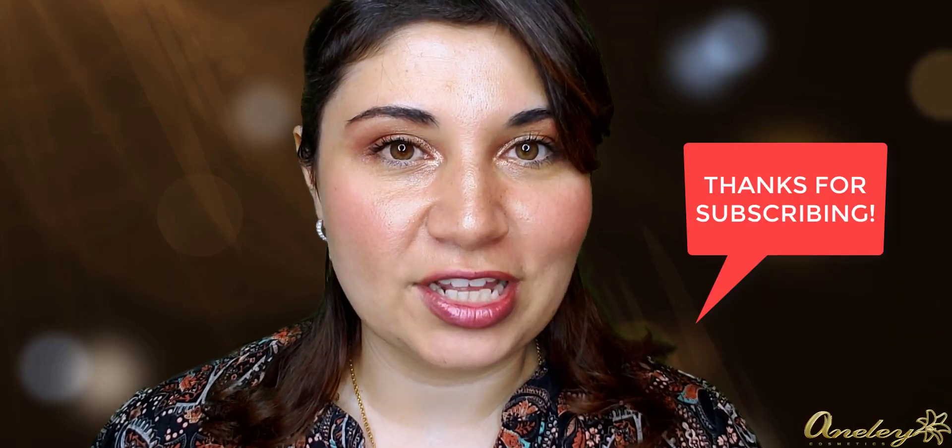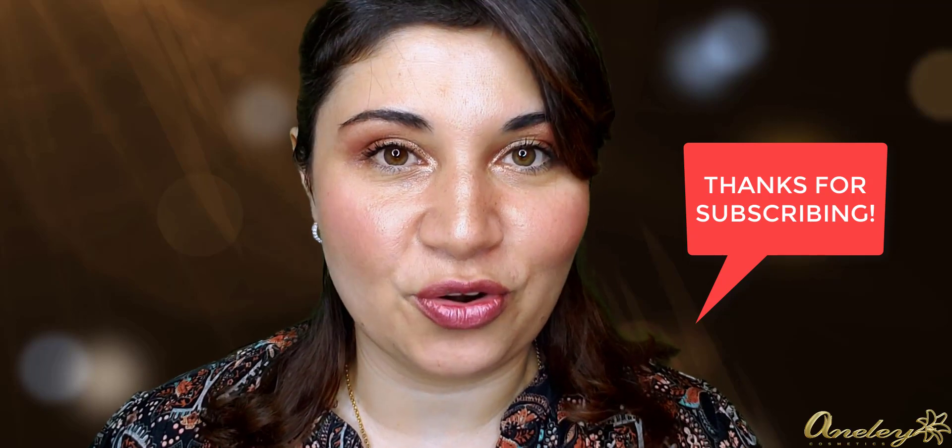Hi my beauties, Yelena here from NLA Cosmetics. I'm so excited today because I'm going to be filming part two of Surviving the Jewish Holidays Beauty Edition. I'm going to be doing two colors on the top upper lid so you guys can take full advantage of being all fully glammed. Before you continue, don't forget to subscribe to my channel and turn on the notification sign.